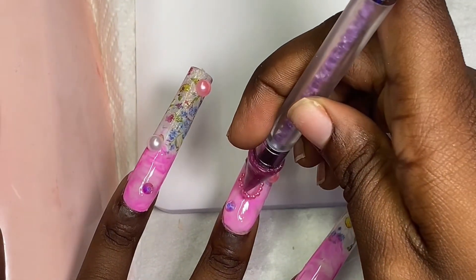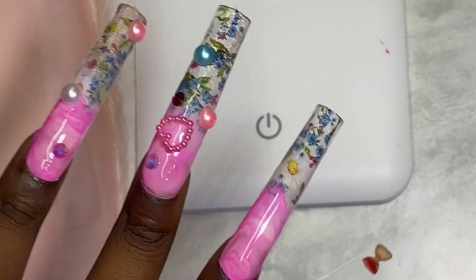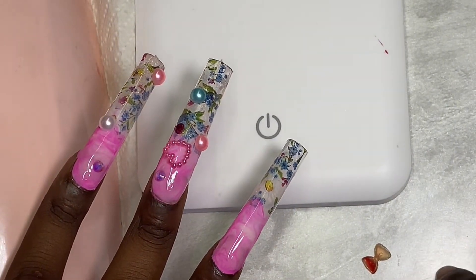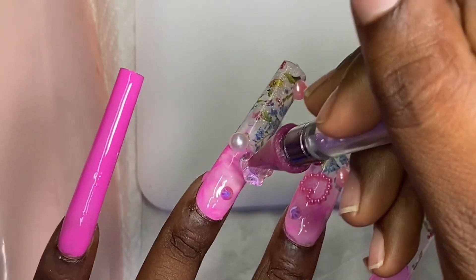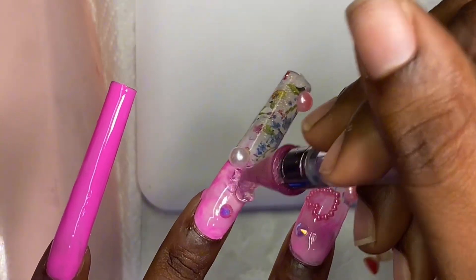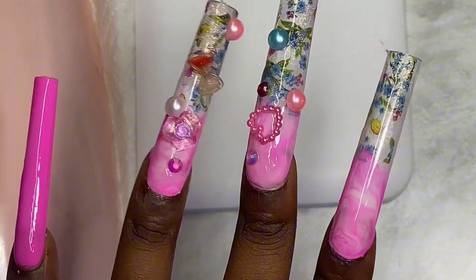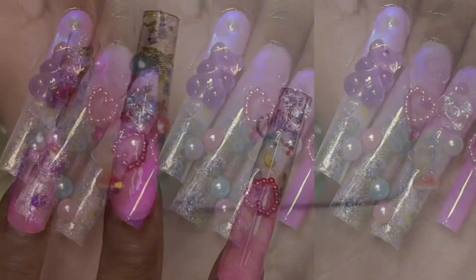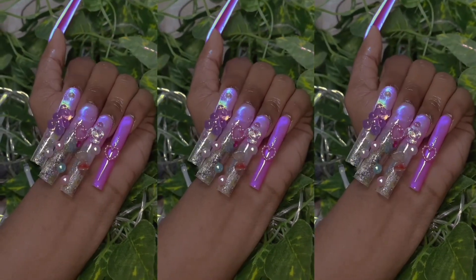Let me know what you guys think — I love the charms: the hearts, the bubbles, the bows, the roses. They're so cute and they were very cheap, like two dollars, so you can't beat that. Let me know what you guys think about the nails and what else you want to see from me. I absolutely loved how these nails turned out — they were so cute, I got so many compliments on them. I hope you enjoyed them as much as I did. Thank you so much for watching — see y'all in the next video!